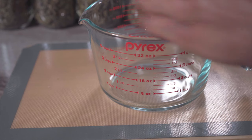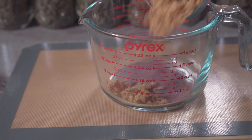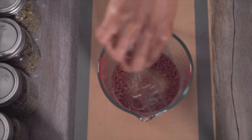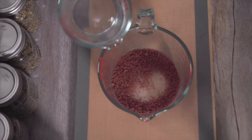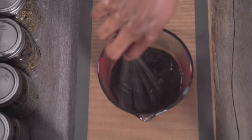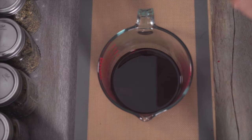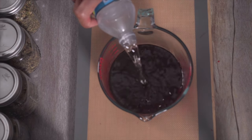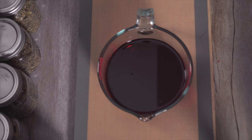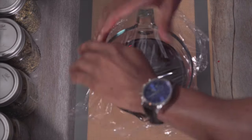Get yourself a large glass bowl and add your Kool-Aid. Now add your sugar. Now mix the ingredients together. Add your hot water, then mix everything together. We're just going to let this cool until our infused honey is ready.